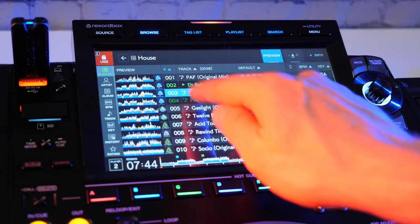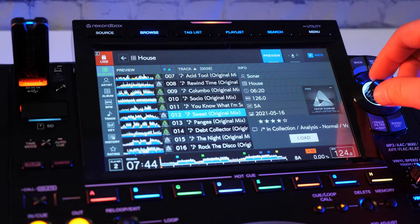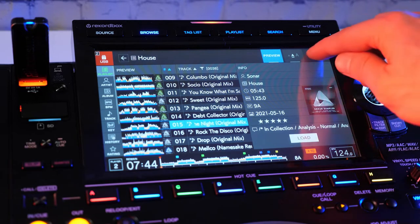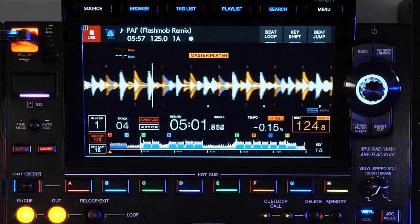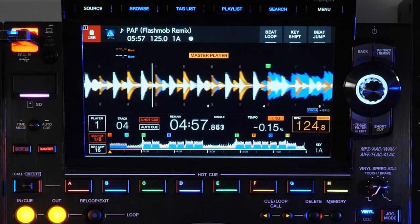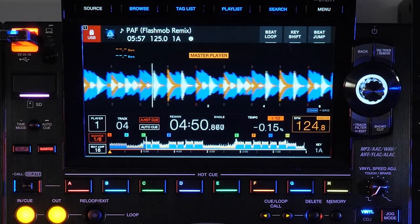The display on the CDJ-3000 is front and center to everything a DJ does in this player, so the high resolution, high refresh rate display makes it easy to do just that. Pairing the traditional encoder knob and buttons to the right of the display with a touch interface, navigation and control is intuitive and quick. To match the new waveform options in Rekordbox, the CDJ-3000 can also display the new three-band waveform, with each frequency of the song being represented by a different color.